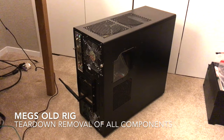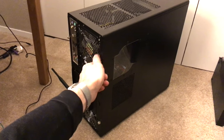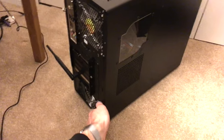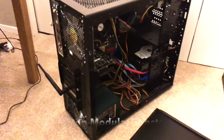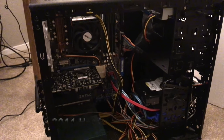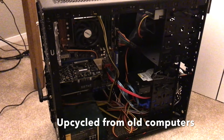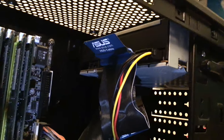This is Meg's old computer. We're going to start taking it apart and modify it with new internals. This hardware is from approximately 2006 and 2011 — a mashup of different pieces of hardware recovered from different computers. This is an antique Asus parallel cable.